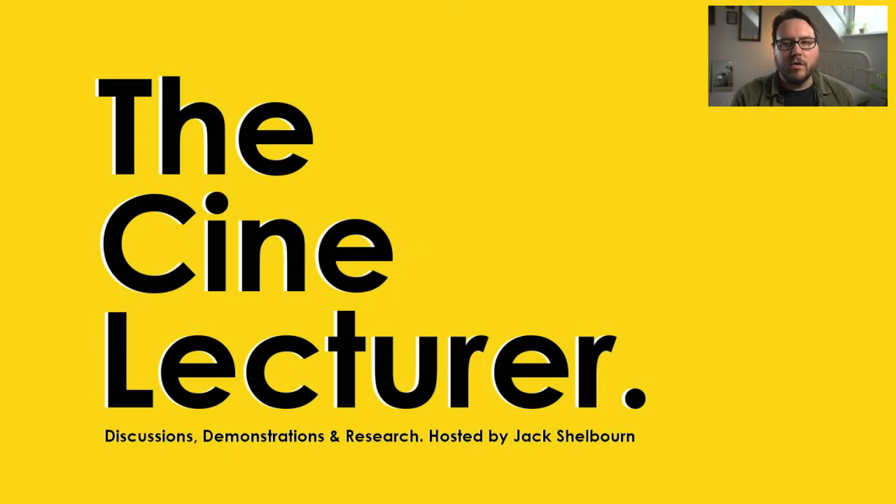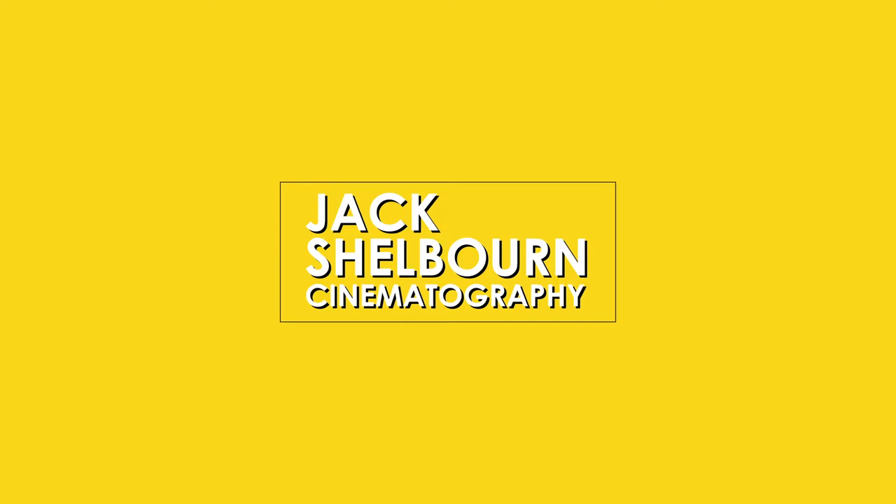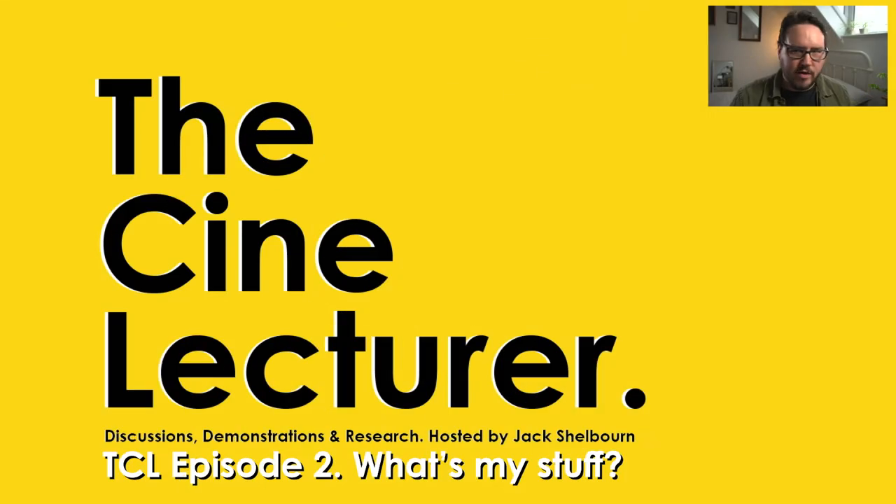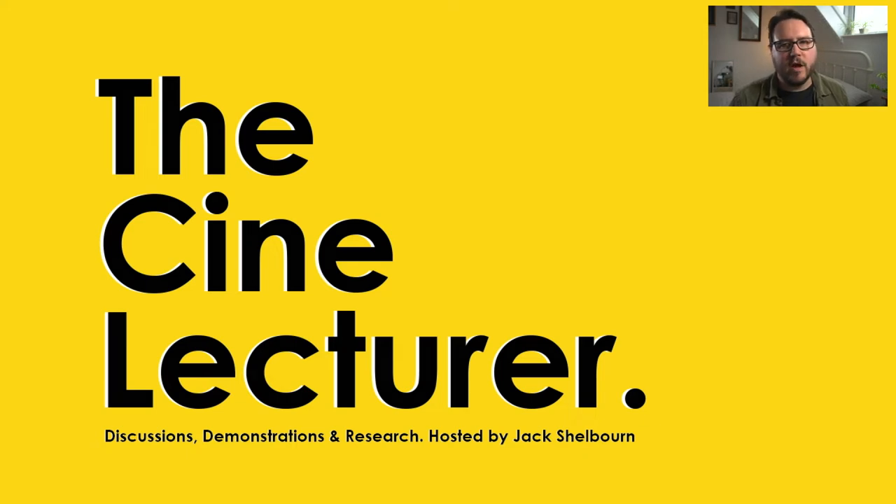Hey, so I thought I'd do a video on the equipment that I'm using and going to use for all of this. Right now this is my home setup. Hopefully in the coming months I'll move to an office — I've got a lot more equipment currently in storage that I can't get to because of lockdown restrictions.